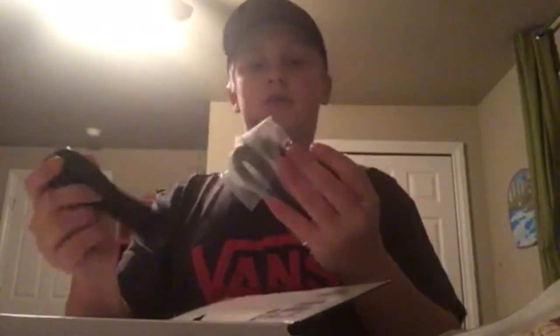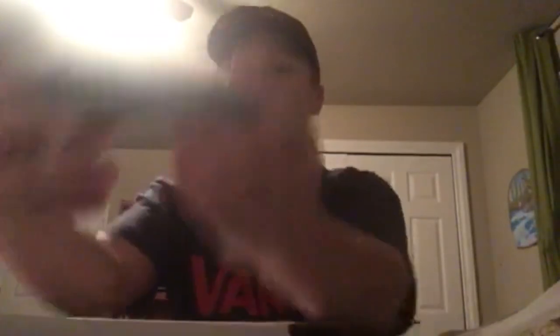Truthfully guys, I opened this the wrong way. So we got our little USB to charge the controller. We have the power cord — so much smaller than my previous Xbox One. I hated that thing.